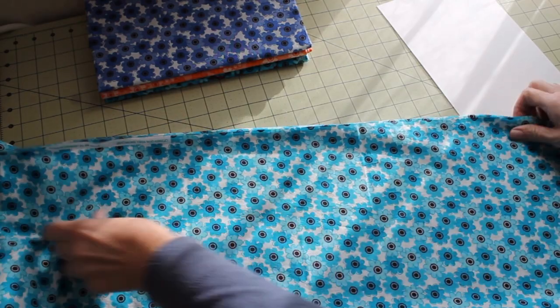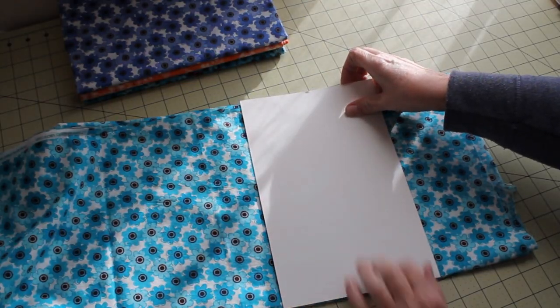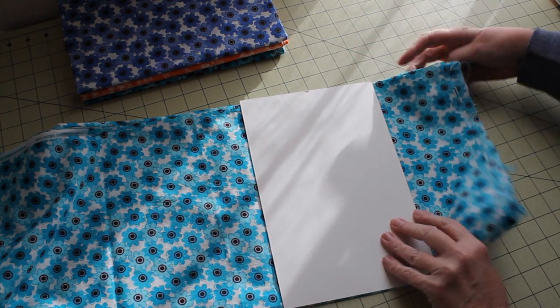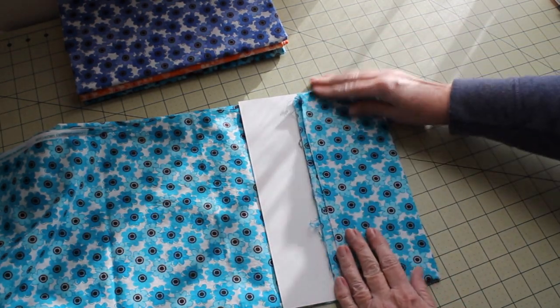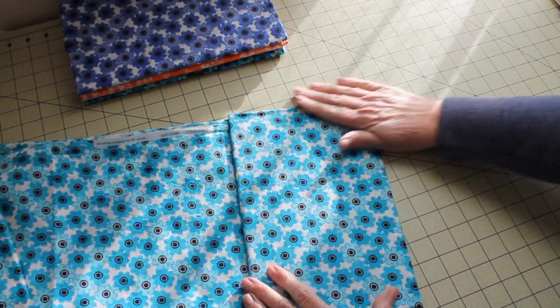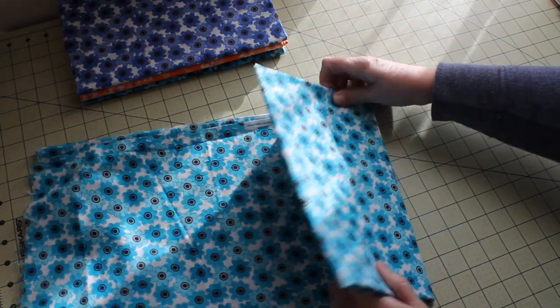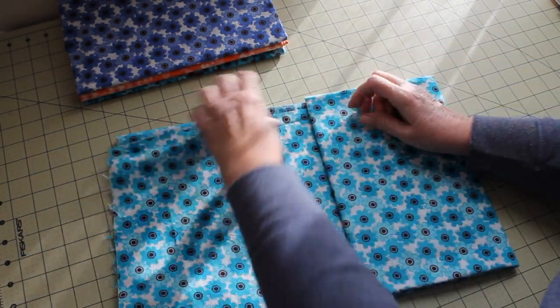We're going to take our comic book board and put it a few inches away from the edge of the fabric. We're going to fold that over on top of the board and then just keep flipping all the way until we get to the end of the fabric. Make sure to smooth that out as we go and keep alignment at the top or bottom. If some hangs over at the top or bottom it's okay — just make sure at least one side is aligned.